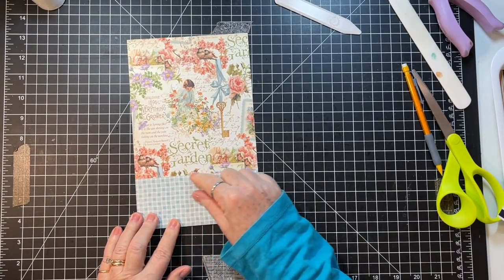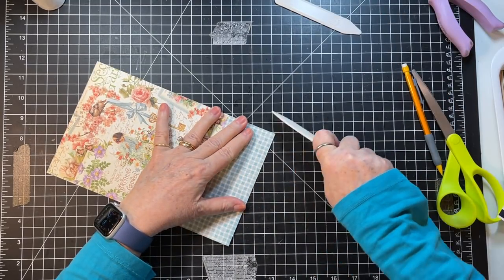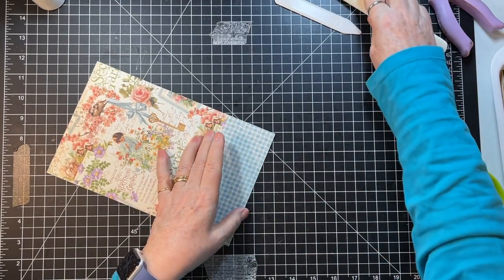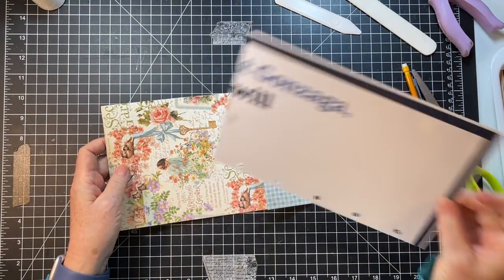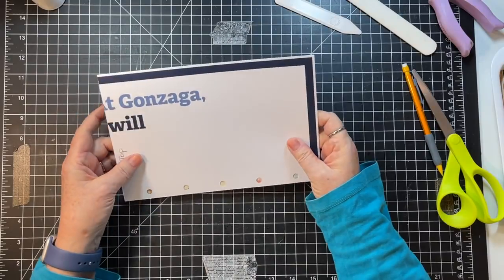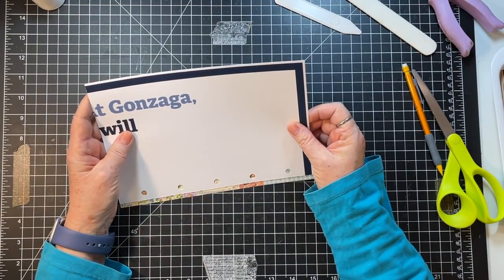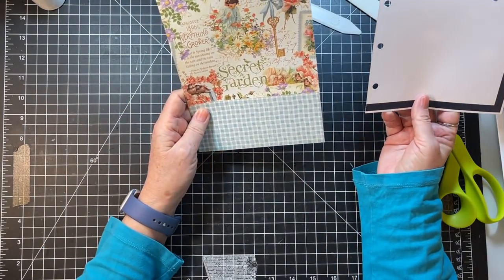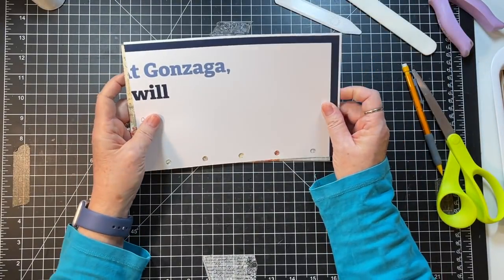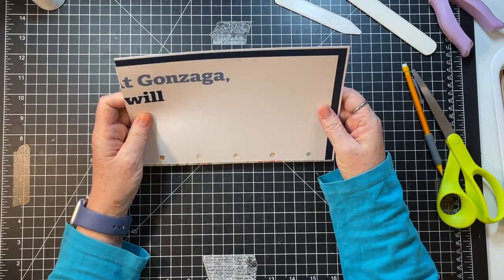I think this little pocket with some lace would be pretty, wouldn't it? I need to go up a little bit on the punching so I have room to sew. Yeah, I think it needs sewing — so we'll go up a little bit.